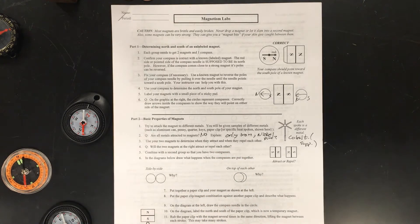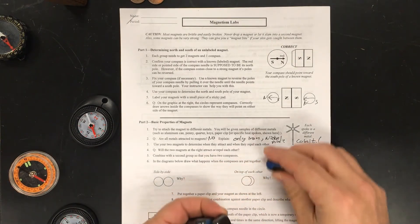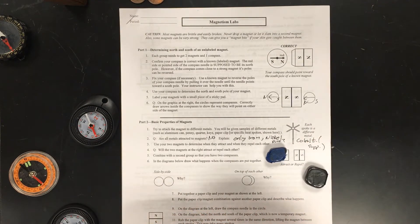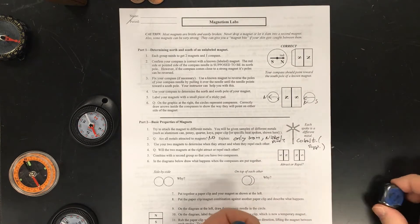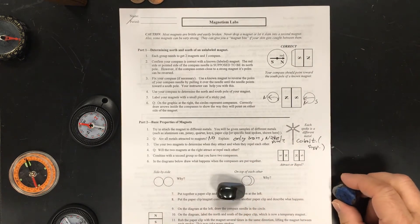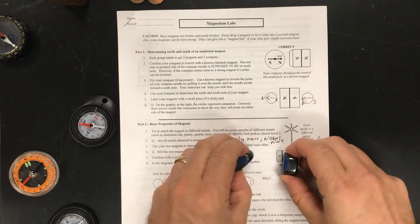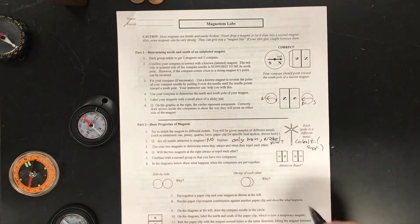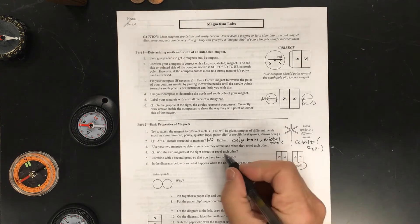Now use your two magnets to determine when they attract and when they repel. I need a north and a south. I have pre-labeled magnets here — the blue side is a north pole. If I put two norths together — they repel. Then notice the south and north come together. The first people who saw this must have thought it was magic. Opposites attract and like poles repel.